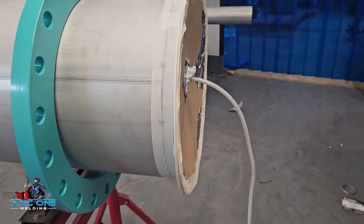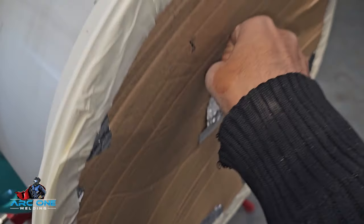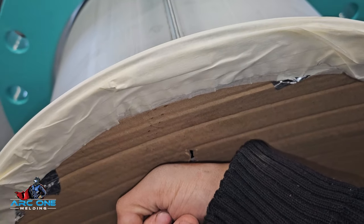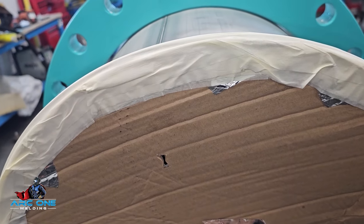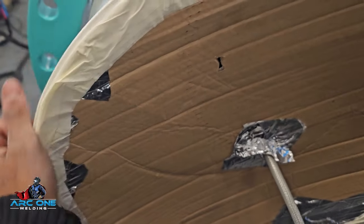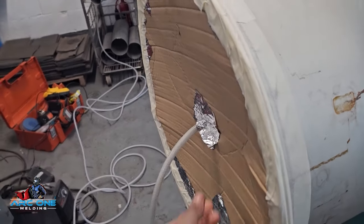I've got a little hole in the top right here, and what you do to check the purge is lick your lips and put them by it — you should feel the flow coming out. Or lick the back of your hand and put it there and you can feel it. It's just cold — it evaporates the saliva on your hand. It's the way to do it. You should always be paranoid that you've forgotten the purge, just so you don't make a mistake and do a whole weld without purging it.